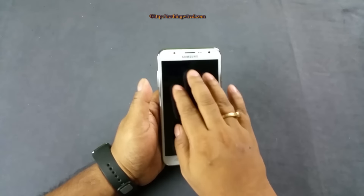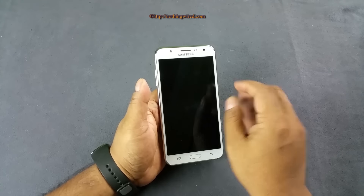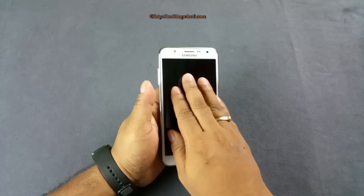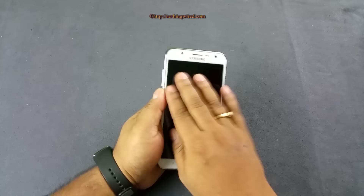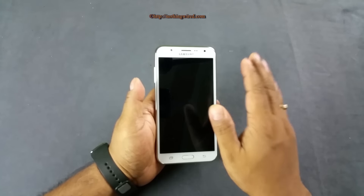The screen is glossy, but not so glossy that it attracts all your fingerprints. It somehow keeps a check on the fingerprints and grease it should attract — so even if I deliberately press my fingers on it, it does attract some, but not as much as I expected.